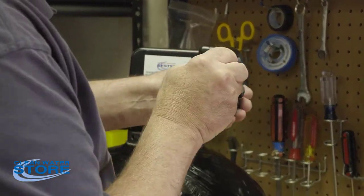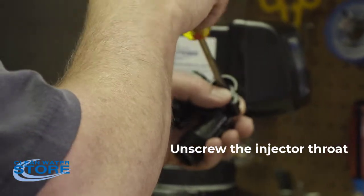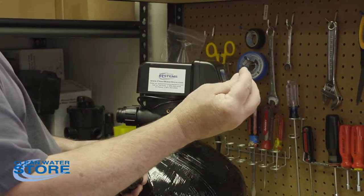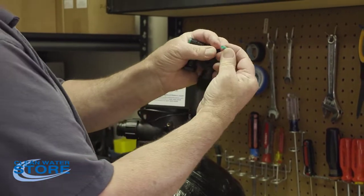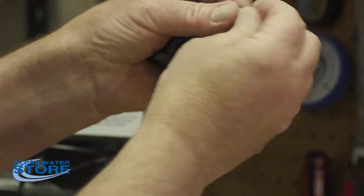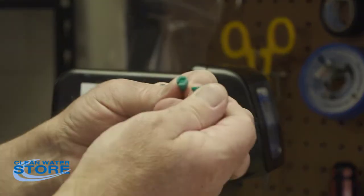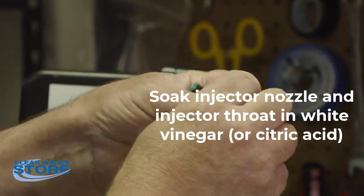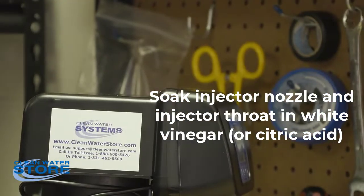The injector throat is down inside — just unthread this. That's what your injector throat looks like. You can see there's a hole through there that needs to be cleaned out. You can soak these in white vinegar or citric acid — white vinegar works really well. Go ahead and rinse them, soak them, and get them all cleaned up.